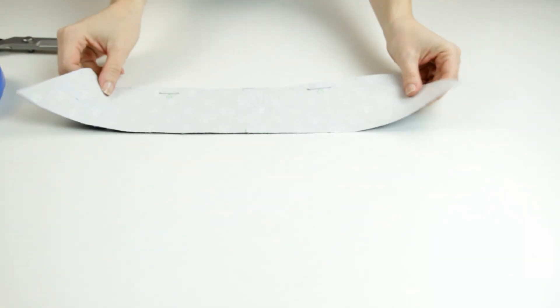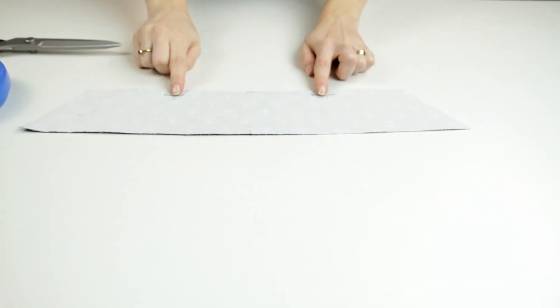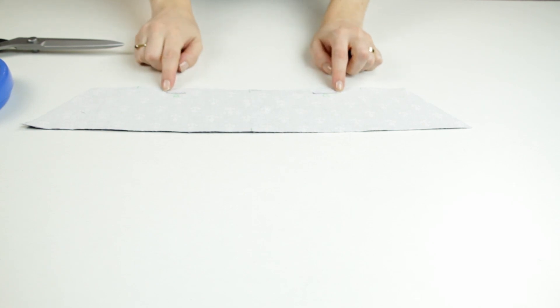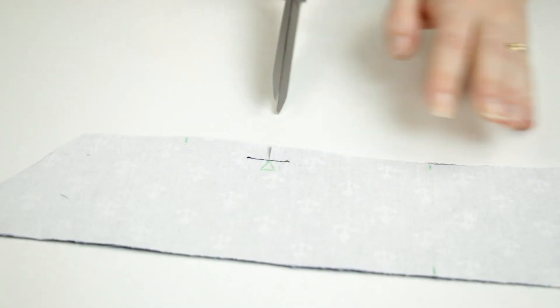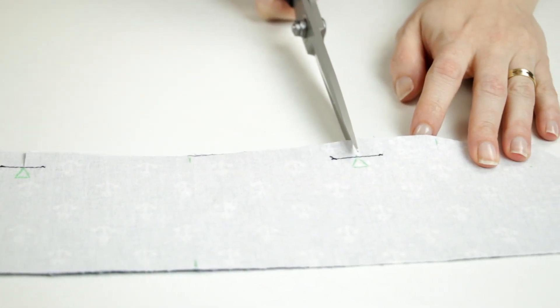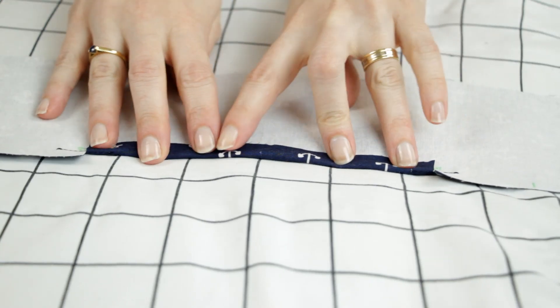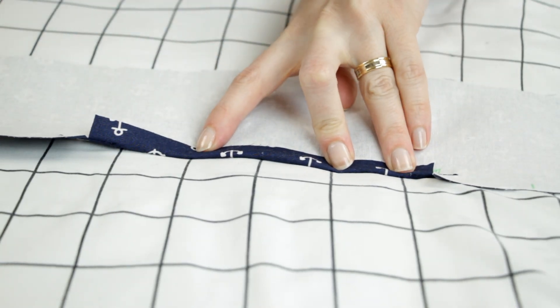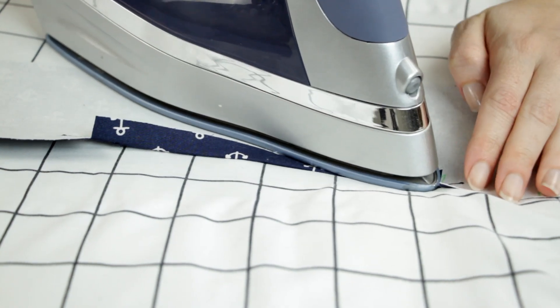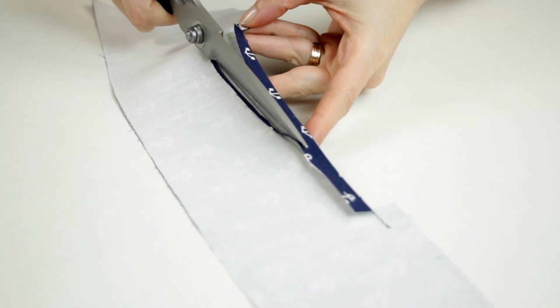To reinforce the collar, I'm going to stitch a few cm — 1.5 cm from the raw edge of the interfaced part at the triangle's notches. Then I snip to the triangles. I turn under 1.5 cm between the triangles and press. Then I trim the pressed edge to 1 cm.